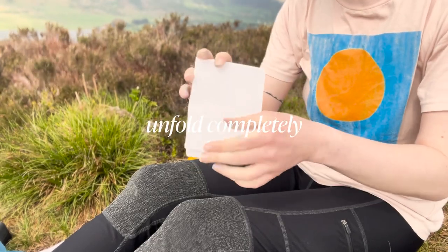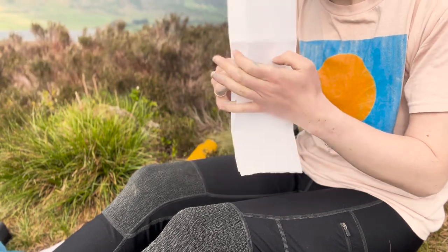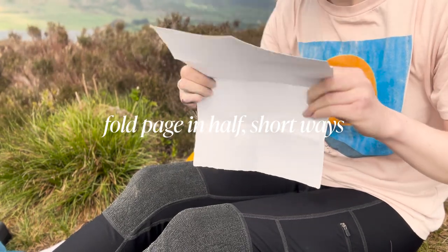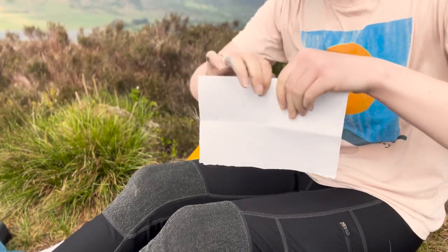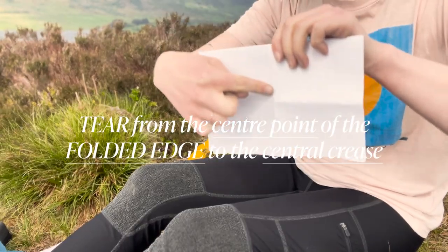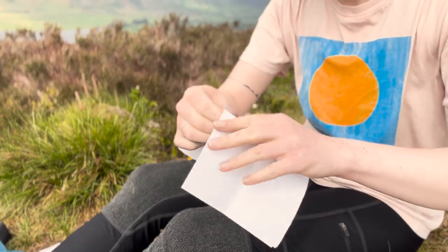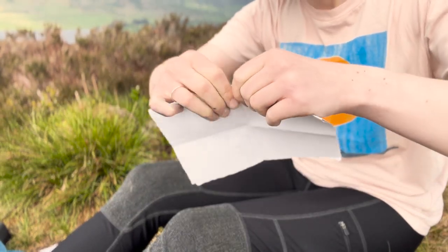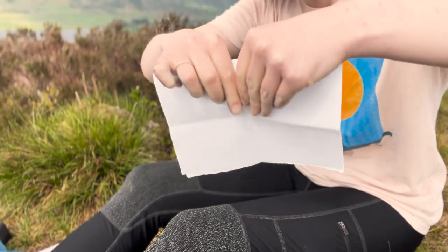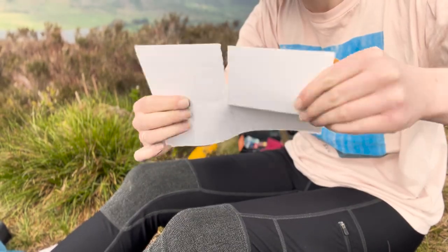We're then going to unfold that completely back out to the A4 flat page. Fold it over in half short ways again and hold the folded line at the top. We're going to tear from the center point of the folded edge down to the center point of the middle of this piece. Unfold it back to the flat page.